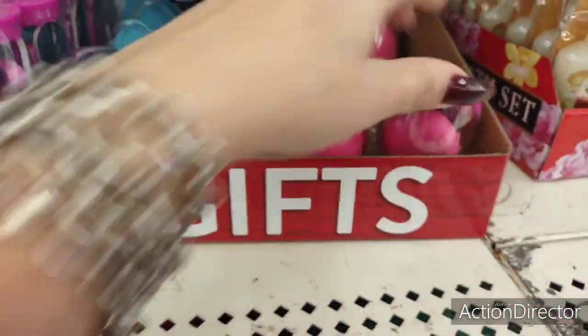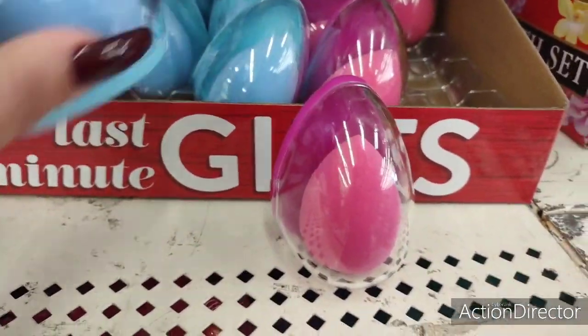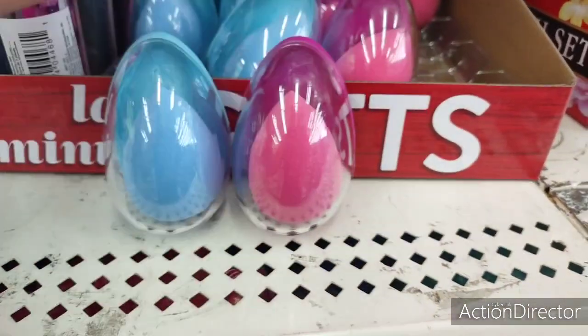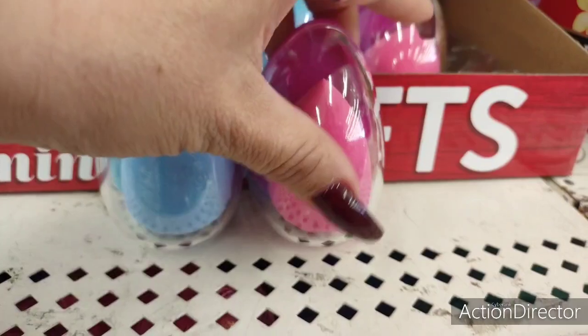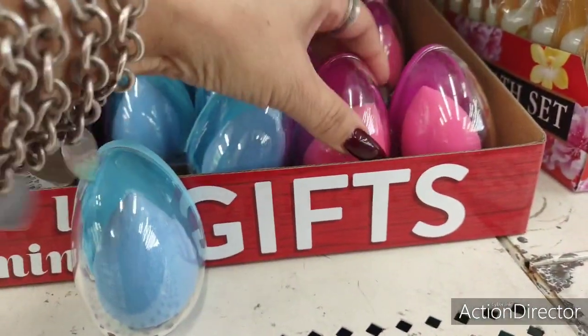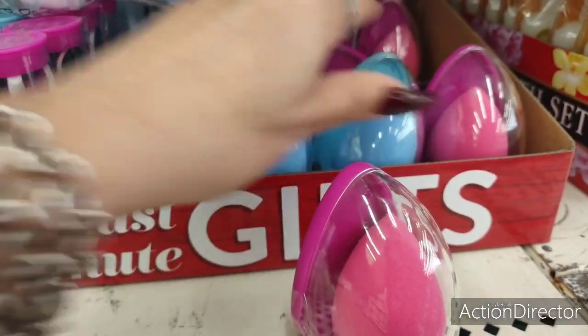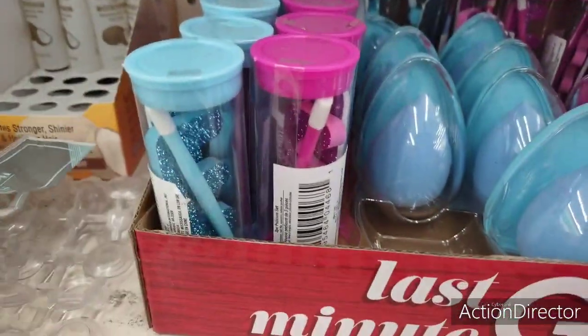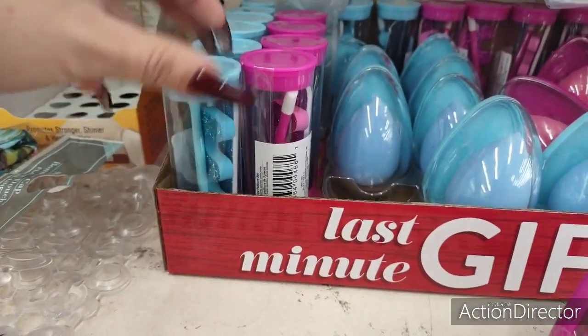Look how cute these gift sets are — the blender sponges in blue and in pink. This is just fun, totally cool for gift sets. And then look at these — three-piece for a dollar.